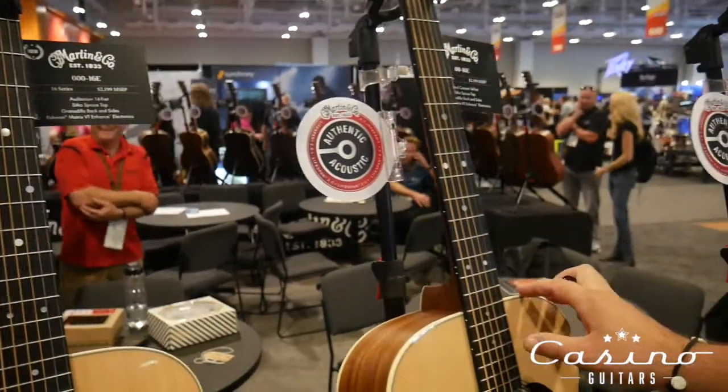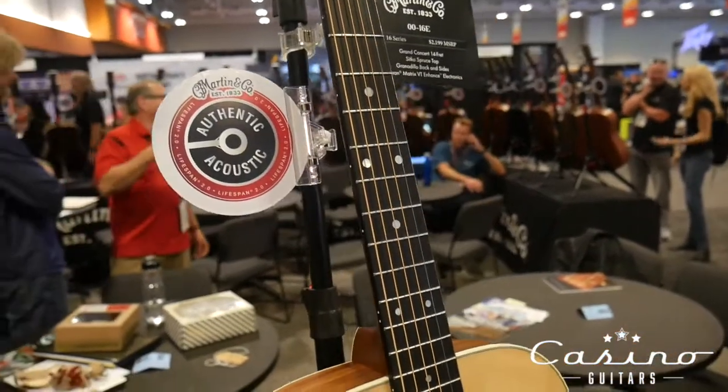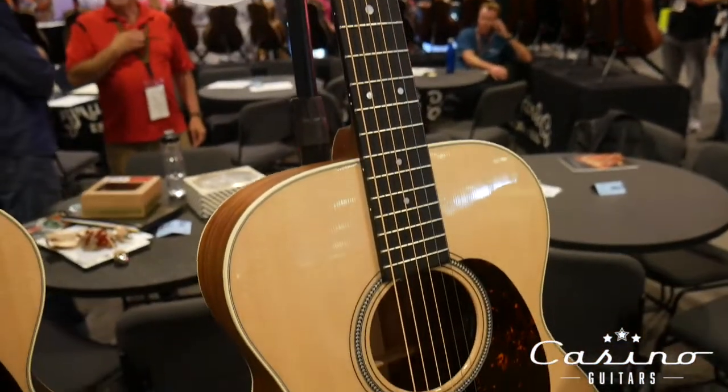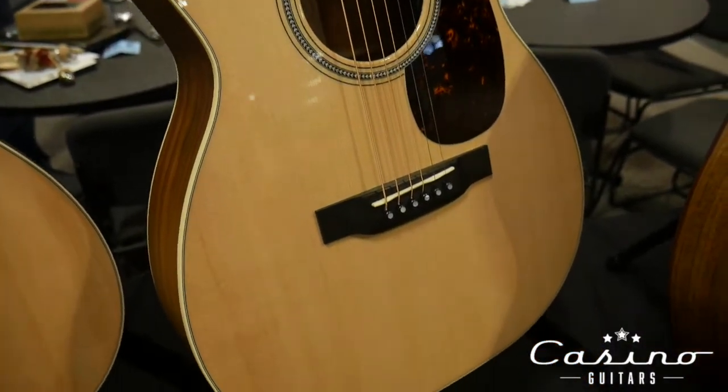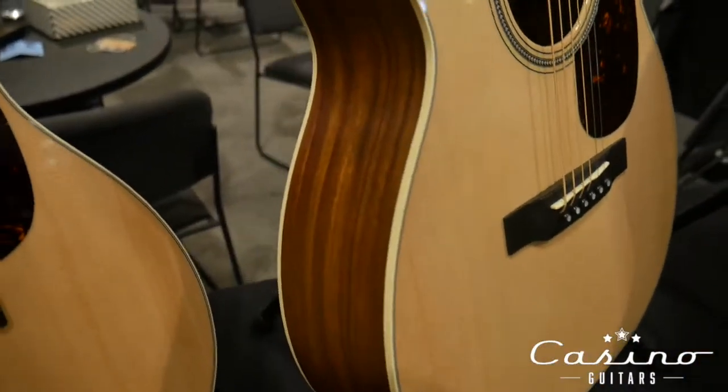Here's the double-aught version. These are both made in Nazareth. They sound great — killer guitars.